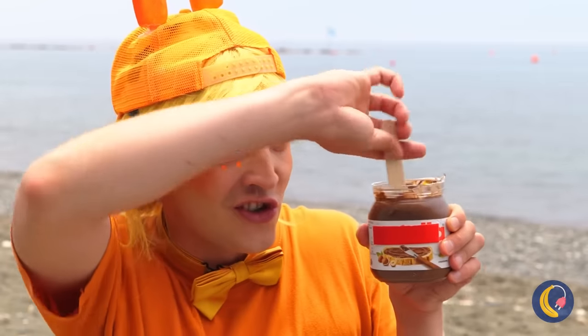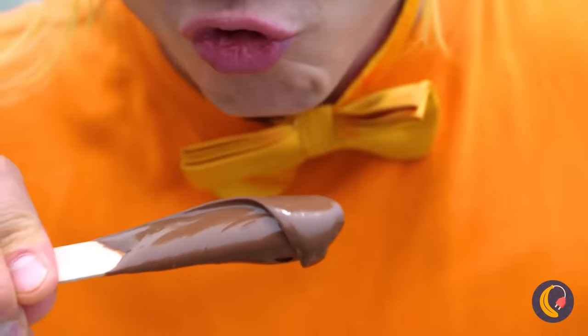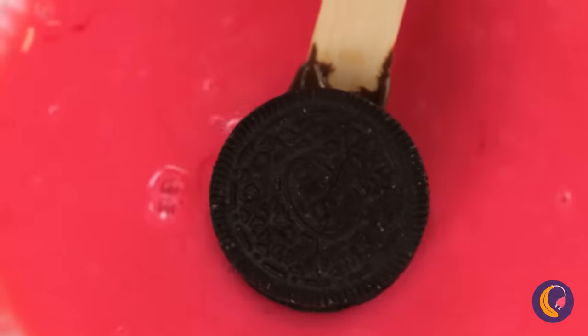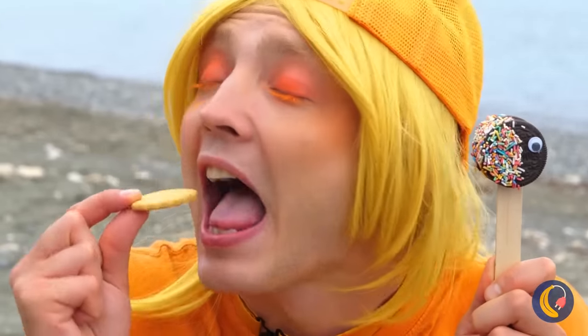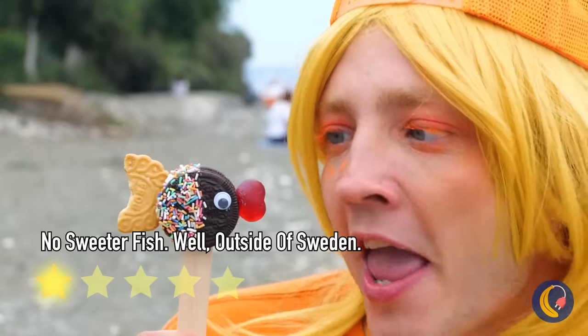Chocolate spread — what could be better? Oh, cookies. And candy coating. And sprinkles. And maybe another cookie. I get it — it's a baby fish. Isn't he sweet?